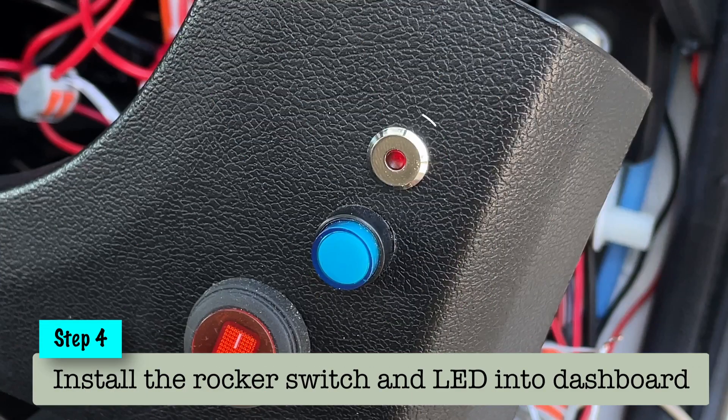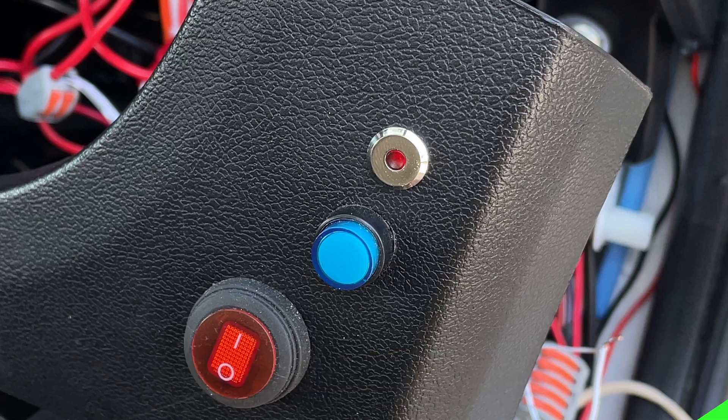So I drilled an 8mm hole, slipped the LED through, and now I've got to do the connections.